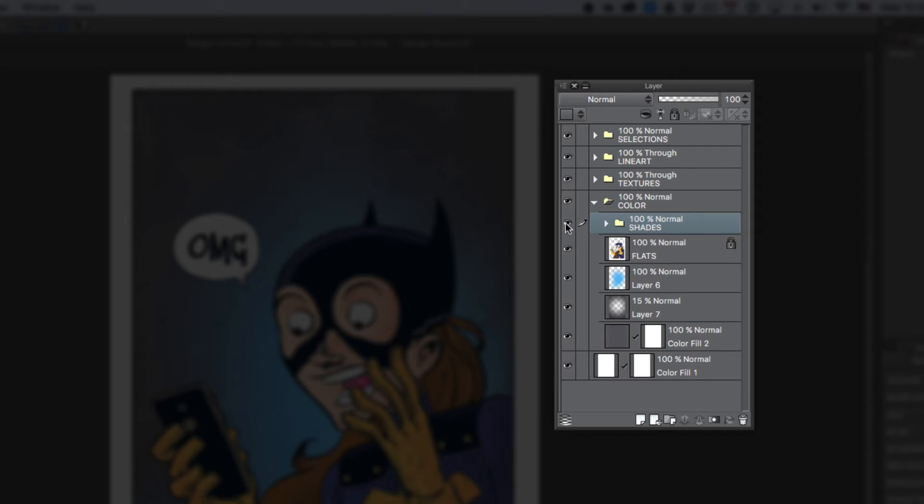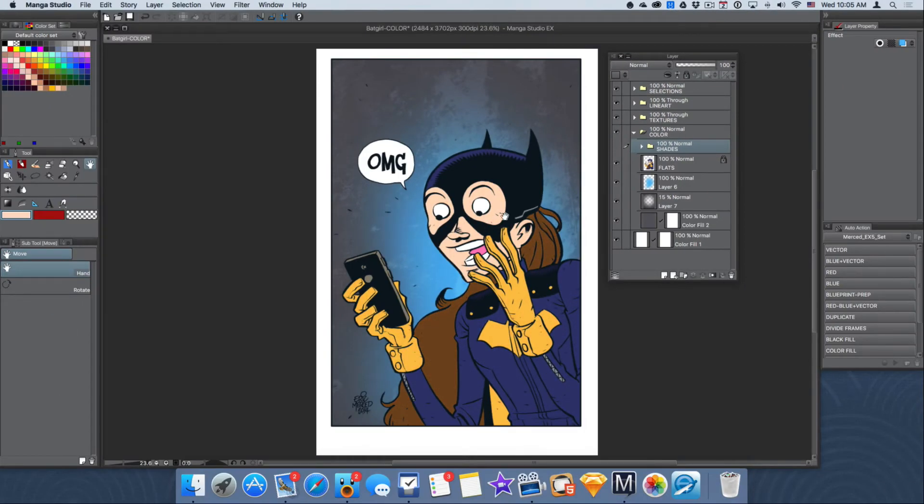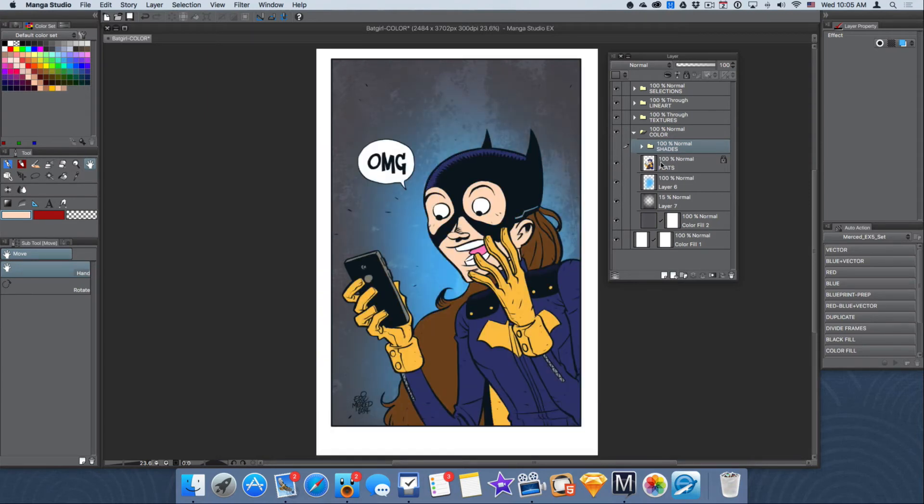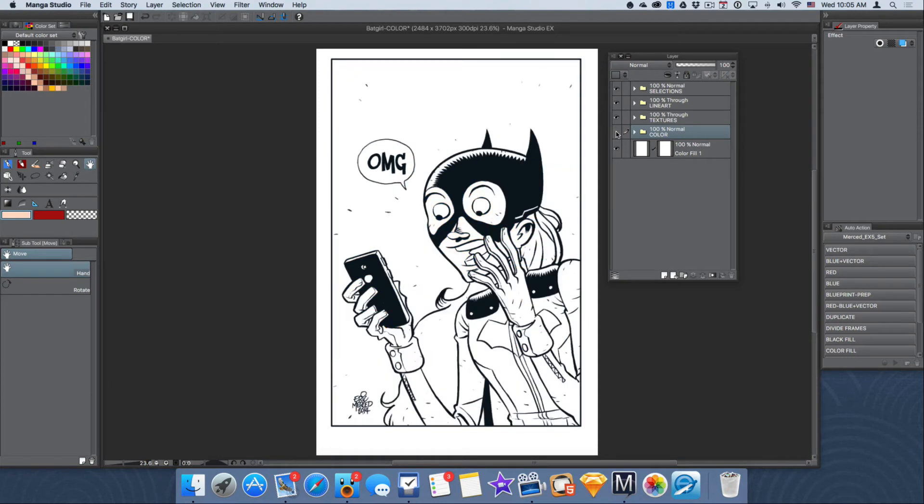If I go and toggle the visibility off on the shades folder, you're going to see on the image how all of my shading disappears. Let me toggle it back on and off — this is a really great way to organize yourself. Let me toggle off the flats and a couple of these layers so you can see the changes I've done to this image. That's my flats, then my shading and my color. And if I toggle off the visibility on the color, I'll be left with my black and white image.